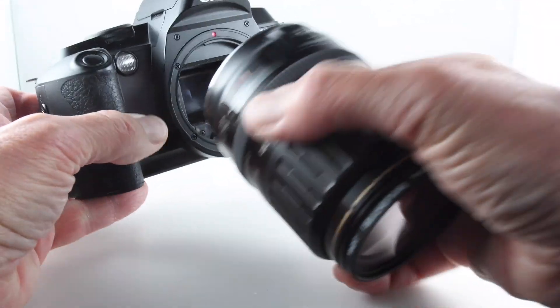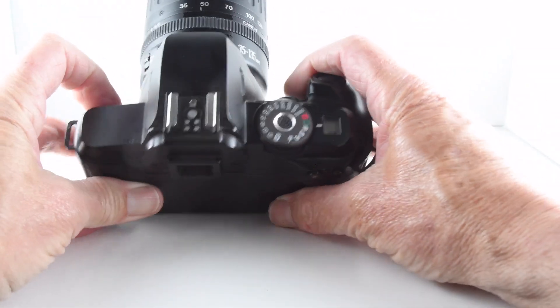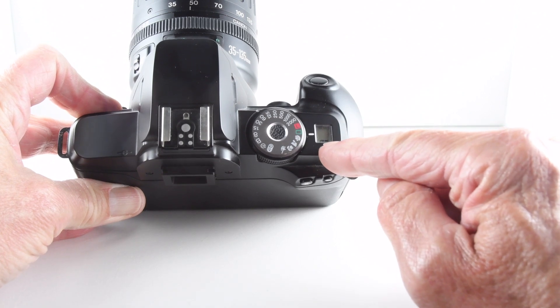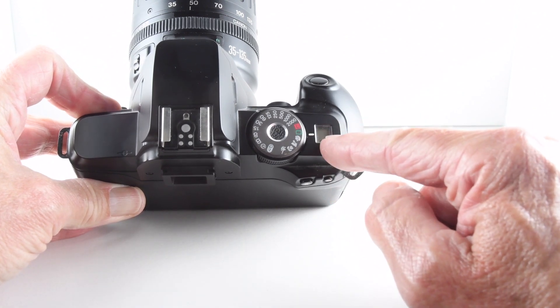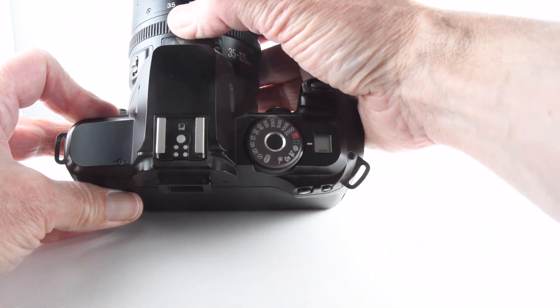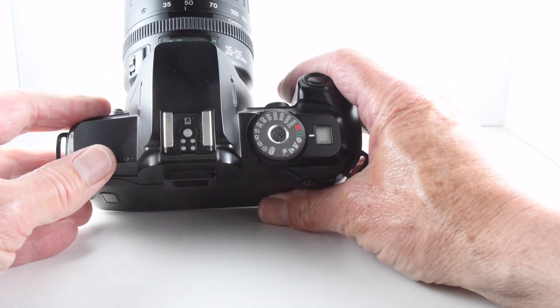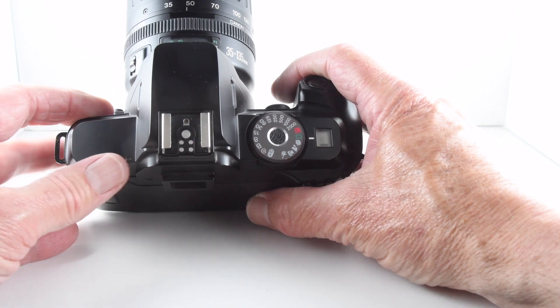Let's put the lens back on. The top plate has a very small liquid crystal display which shows us the battery status and also the aperture, because of course there's no aperture barrel on this lens. You could view this as a shutter priority camera, although like so many things you can also view it as aperture priority depending on your point of view.